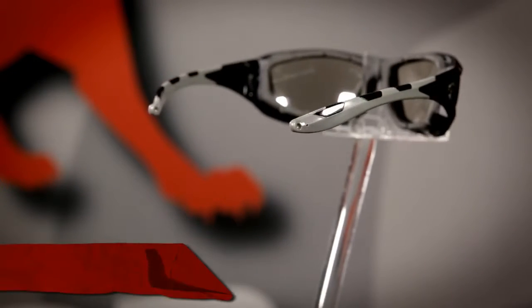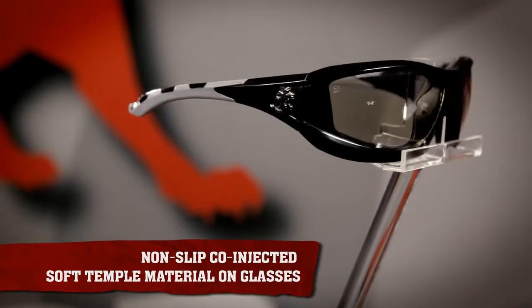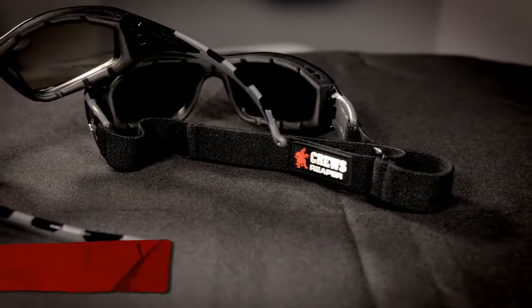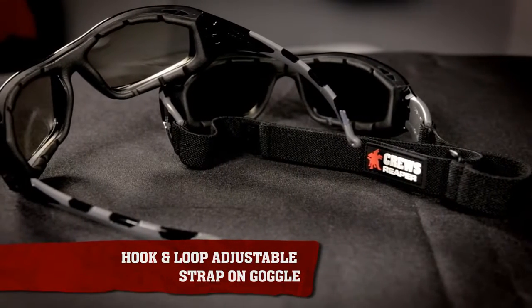The non-slip, co-injected soft temple material on the glasses provide all-day comfort. The hook-and-loop adjustable strap on the goggle option provides a secure orbital seal.